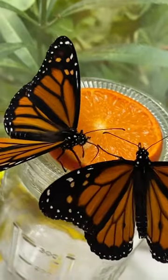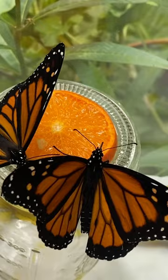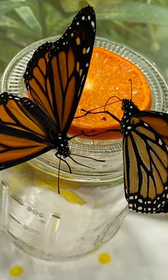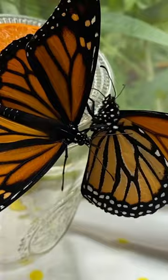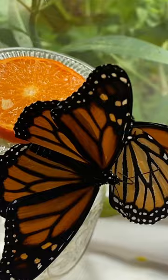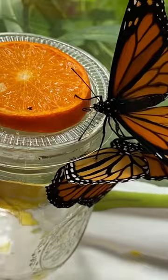Greetings everyone, we are going to take a look at this male butterfly. You can see the dot on its wing — each side has a dot. This is the female, which has no dot on its wing, and the veins are a lot thicker. That's how to tell if it's a male or female Monarch butterfly.